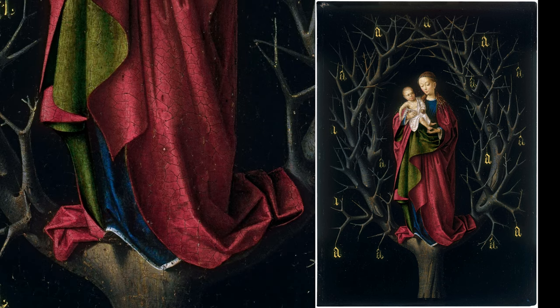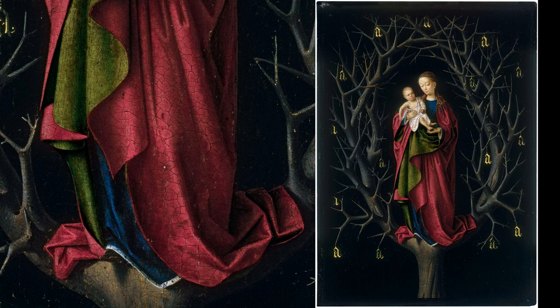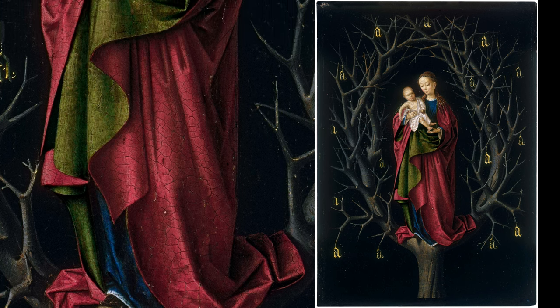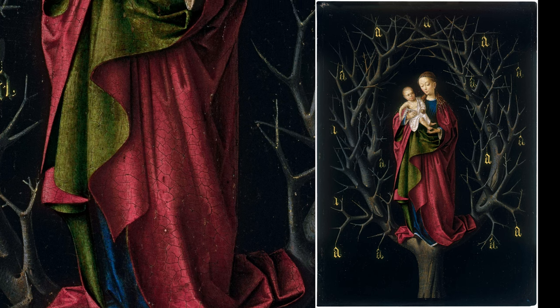His mastery as a painter shines through in the intricate use of light and shadow, skillfully depicting the sheen and heavy folds of the Virgin's dress and cloak.